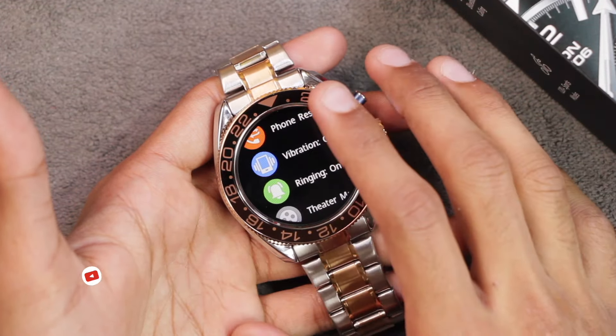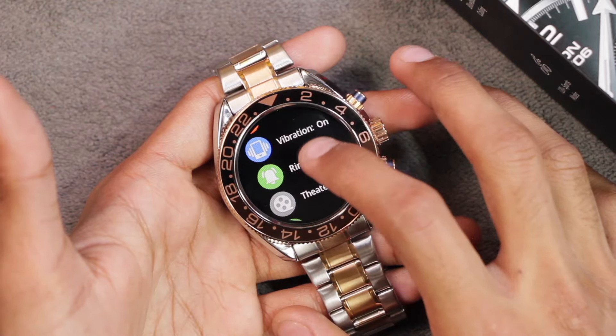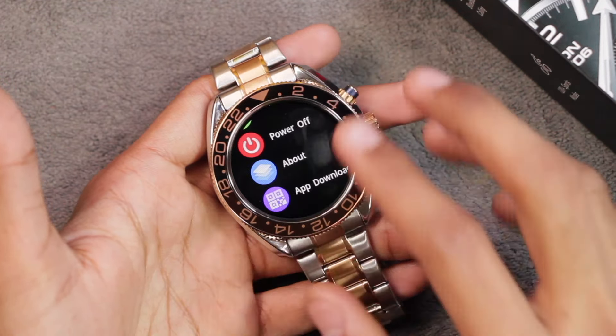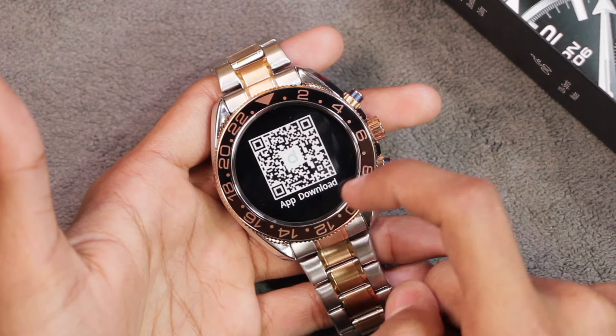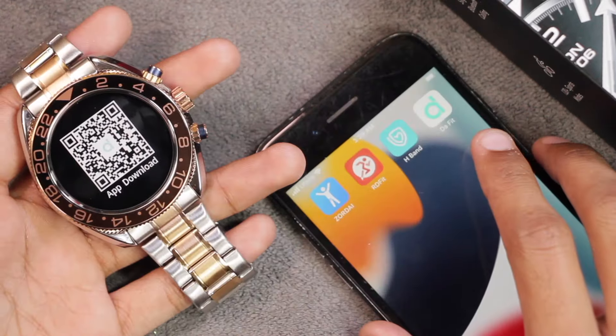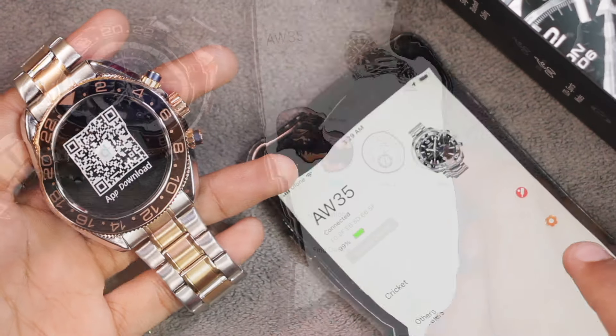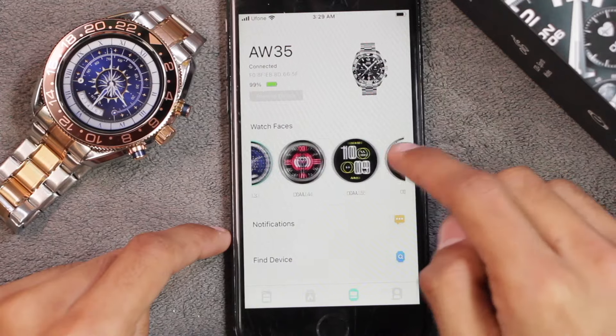You can also turn vibration on or off in the smartwatch — the vibration intensity is quite good. There's a ringing option you can turn on or off as well. To download the companion app, go to Settings > App Download and scan the QR code, or search for the Fit application on the App Store or Play Store.